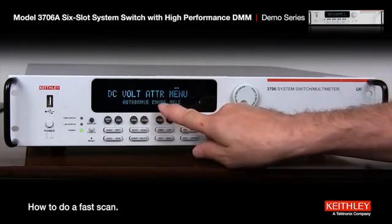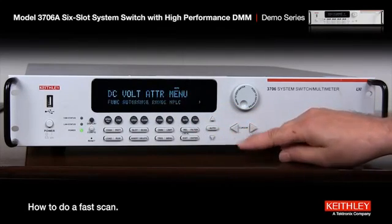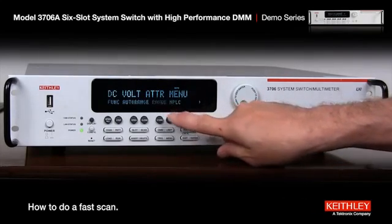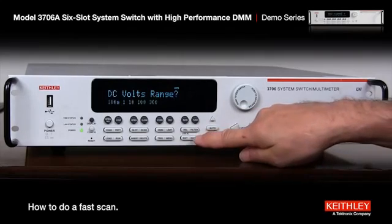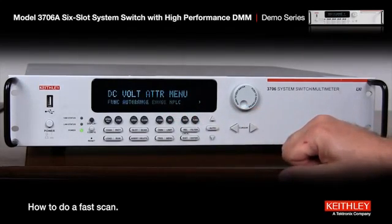What we're going to do is go to range. We want to fix the range because if we don't fix the range it takes time to auto range. When it's blinking on range we just press enter and I'm going to choose the 10 volt range using the left arrow key, then enter.